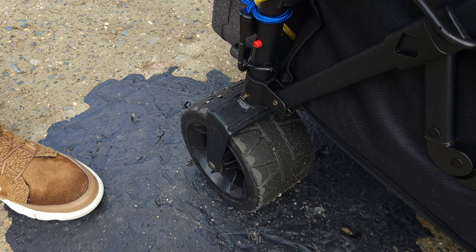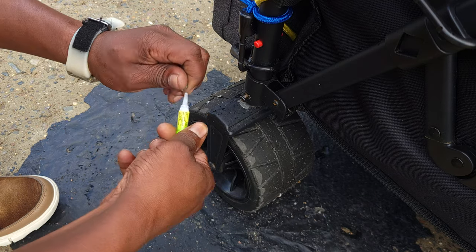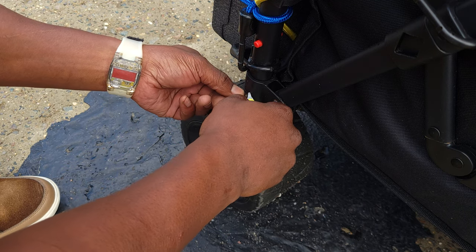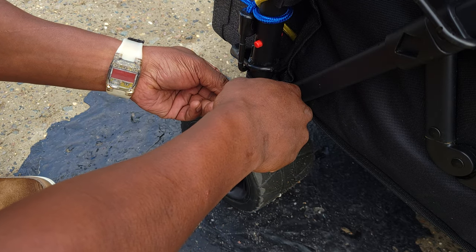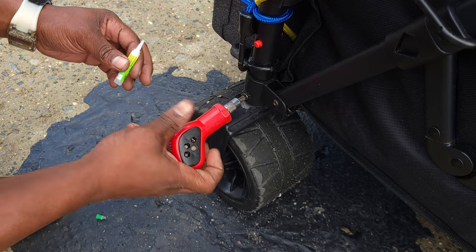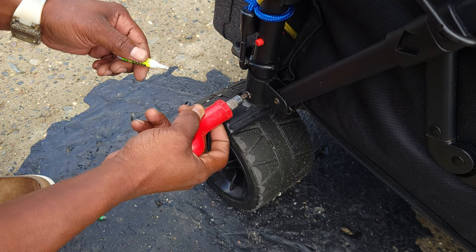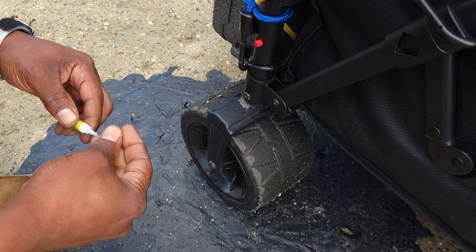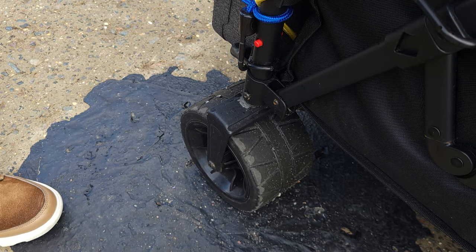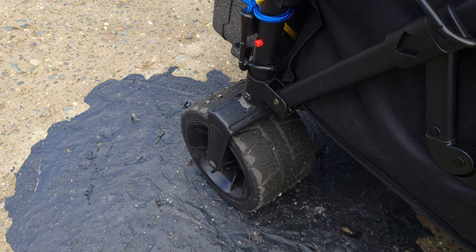To do a temporary repair, I have to use crazy glue to fix the issue. I'll put some glue here inside, twist that in a little bit, put some glue on this bolt, and put some more glue here. Hopefully that will work temporarily. If you have this problem with the wagon, this is what you do.